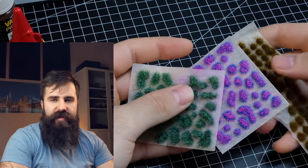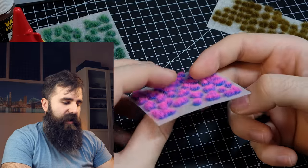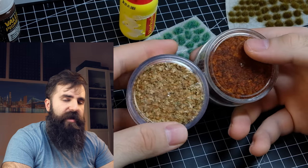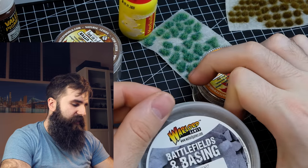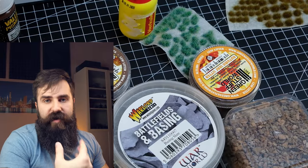This is your standard white glue for terrain — nothing special to say about it, so B tier. Then we have grass tufts — tufts are tufts, B tier. You can also get special ones from Green Stuff World, like leaves, plus slates from Warlord Games. I won't really rank all of this because there is too much stuff to cover and it's highly situational.